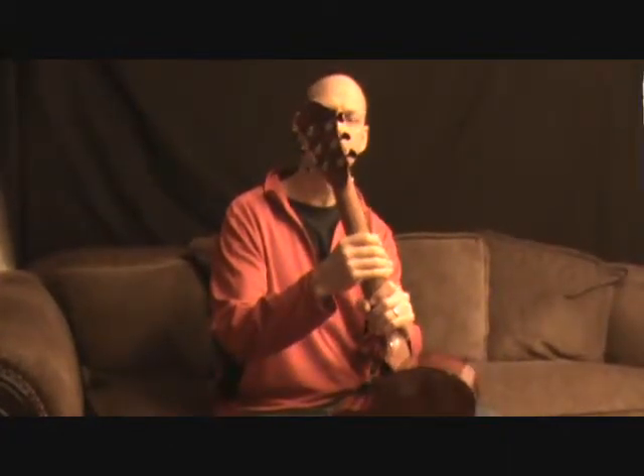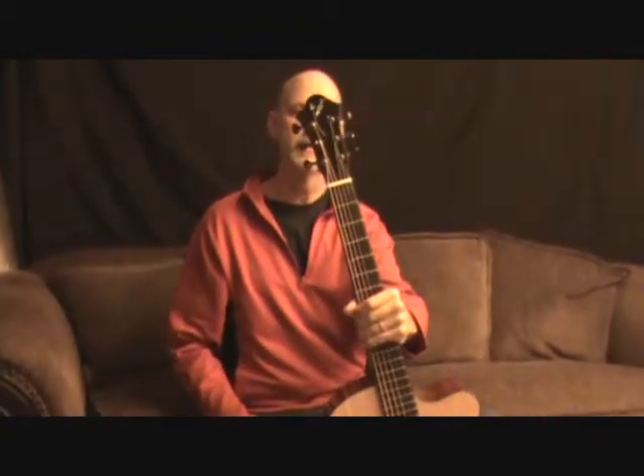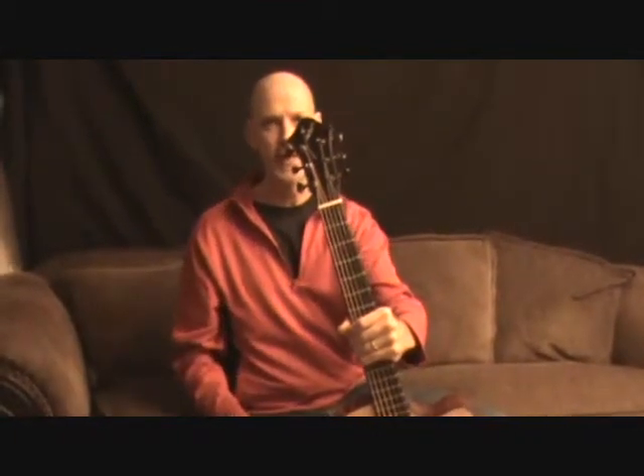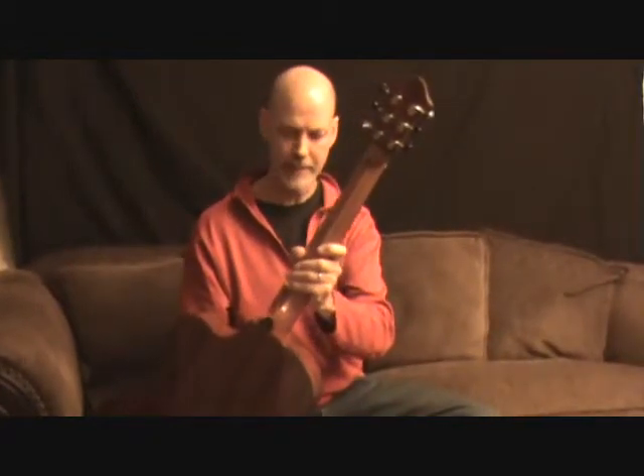Gotoh 510 tuners — they call this Cosmo Black, which I really like because it has a little sheen to it. It's sort of a chrome-black look. It's the Gotoh 510s, the Delta series, so it's a very smooth line. This has the Art Deco style peghead, and it has figured Bebinga on the back of the peghead.